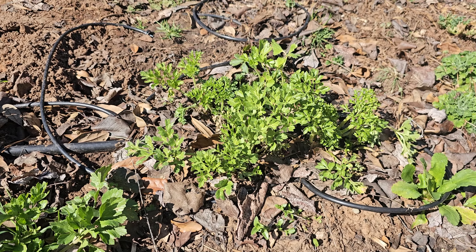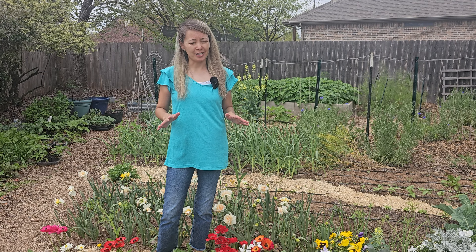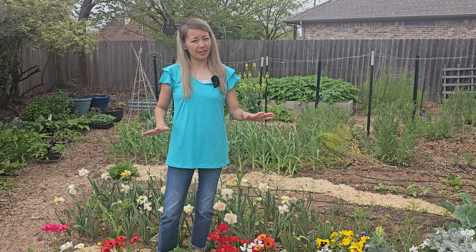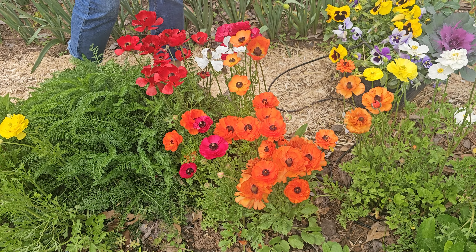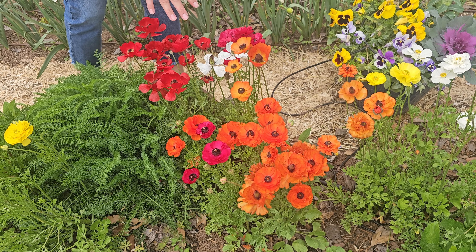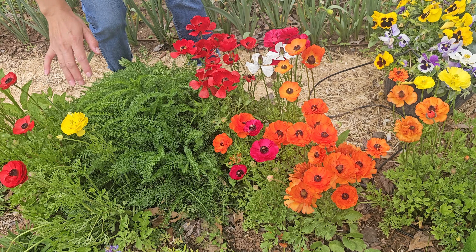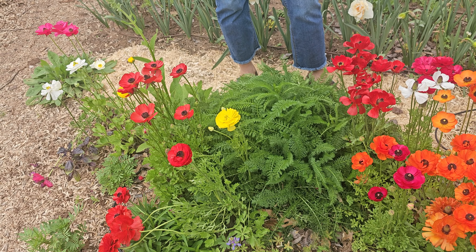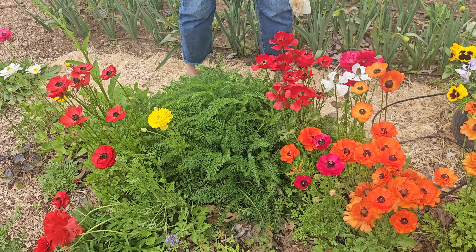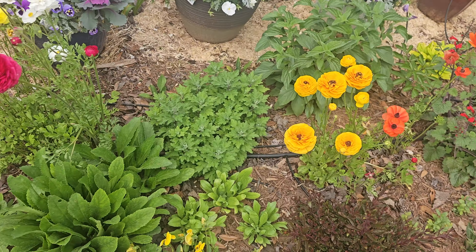Today is March 31st and all our ranunculus are blooming. They come in an array of colors — we have dark orange, pink, white, lemon yellow, white with yellow center, white with dark center, dark pink, and bright yellow. In other words, they come in all kinds of colors.